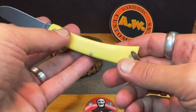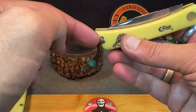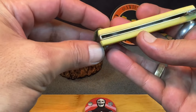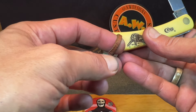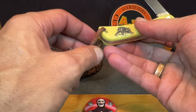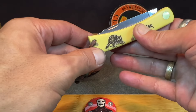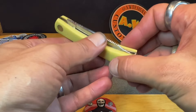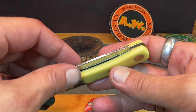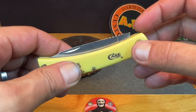I didn't change anything with the belly to make the lanyard work. Now if you were going to add a tube, you probably wouldn't have a whole lot of room, but I've got room for this cord — I think it's 1/8 inch, though I don't have my stuff readily available. Just wanted to show that off in a quick little video.